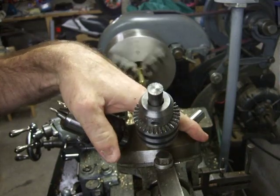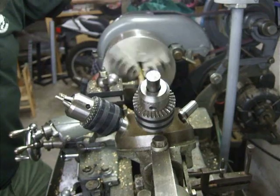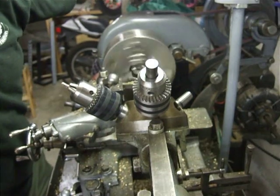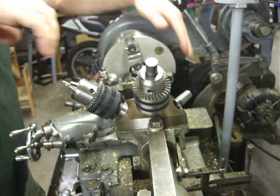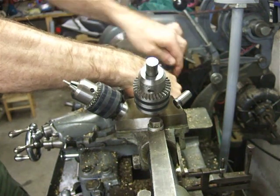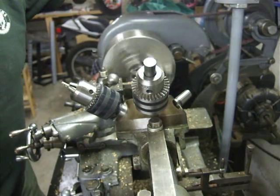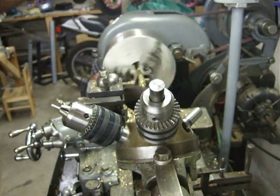Now my favorite tap. I'm going to draw it in and turn it off before it wrecks the part. Finish up by hand, and back it out under power. There's a threaded hole — cool.